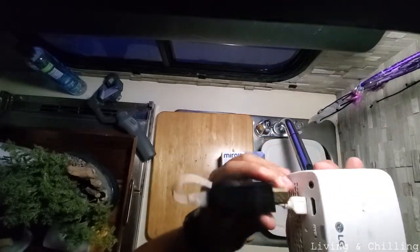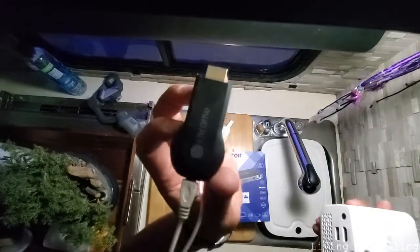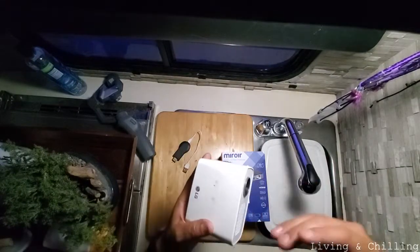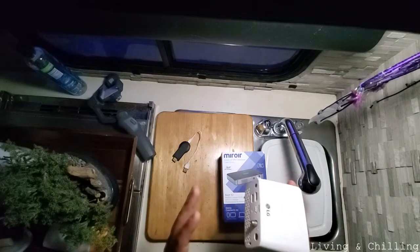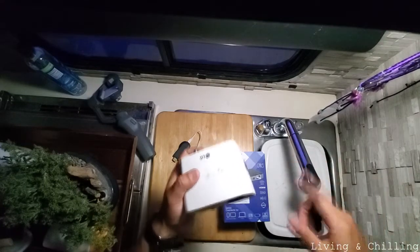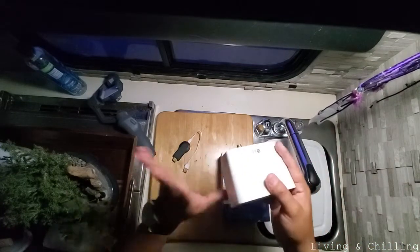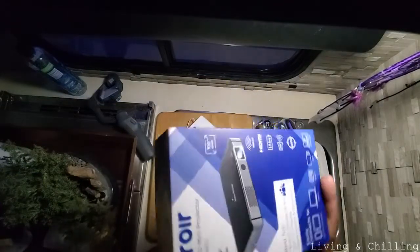With the old setup I needed Google Chromecast to send images from my cell phone or computer, but for that I had to have Wi-Fi inside the camper and a router. It was a big mess, so I didn't want to deal with that anymore. We saw this new one at Best Buy.